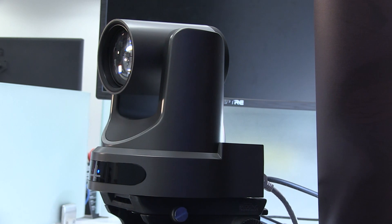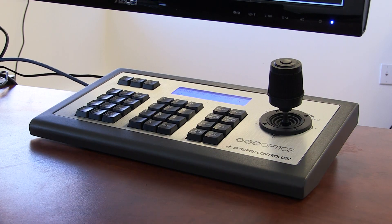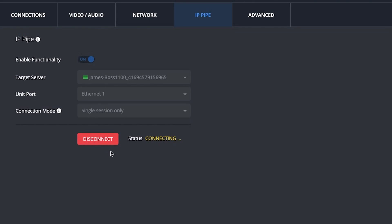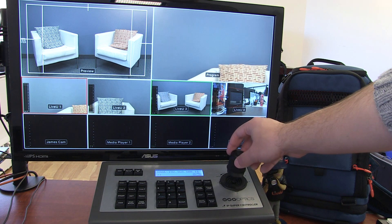Back at your production facility, just connect your PTZ controller or other remote control device to the back of your LiveU server or into your local LAN network. And in LiveU Central, once you enable IP pipe functionality, you'll have complete control over your IP-based gear.